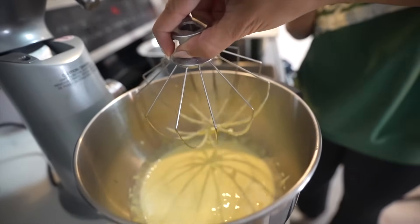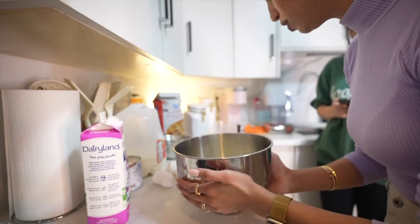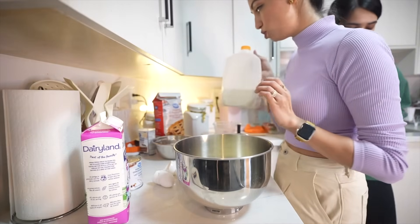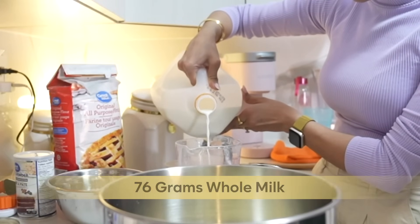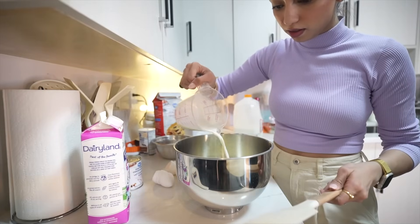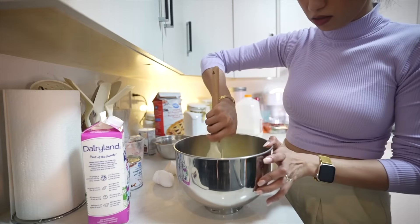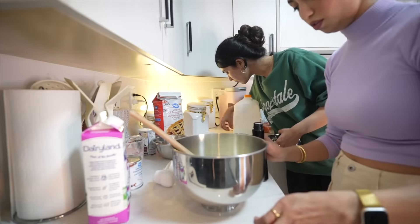We've got the egg yolks and sugar mixed, and now we need to add a little bit of whole milk — 76 grams — so I'm going to use the weighing scale. We're also adding a teaspoon of vanilla essence to this mixture.